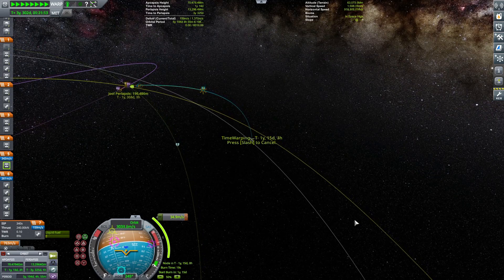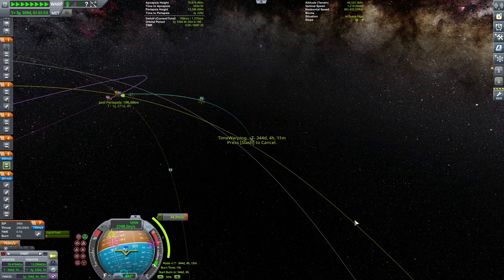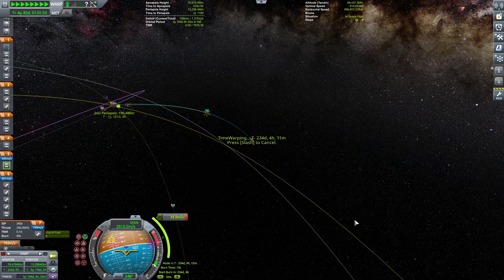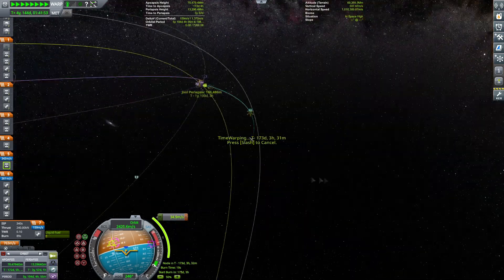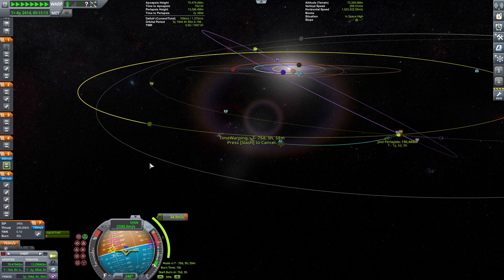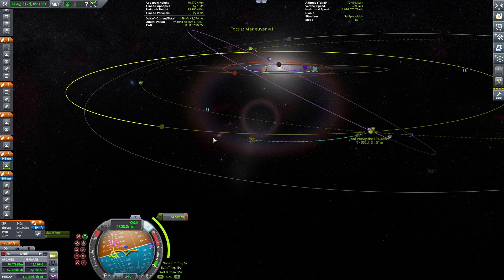As we approach our maneuver node — still 300 days away — we will be doing this tiny correction burn. We are already aligned and burning at 12% of thrust. The burn will be roughly 19 seconds in total. Okay, 24 days out now — we're getting really close. Burn time in one minute.